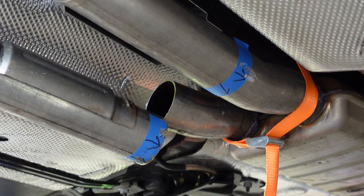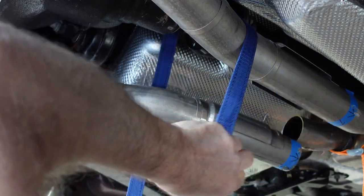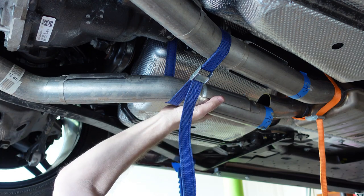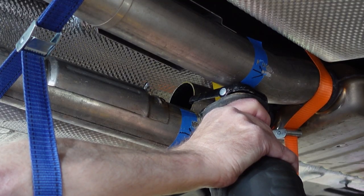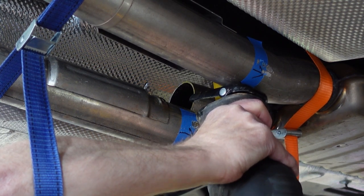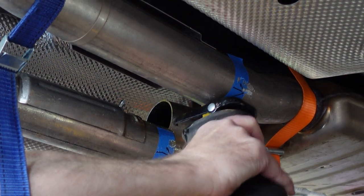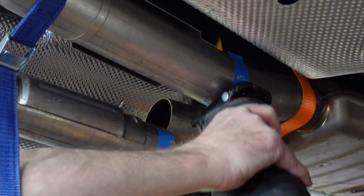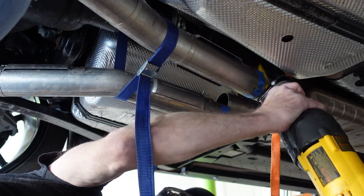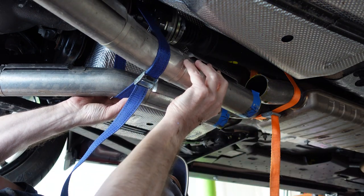I wasn't expecting the rear part of the exhaust to drop like it did when I cut it, so I'm going to add a lashing strap to hold it in place for the next cut. This will also help me when I'm aligning the H-pipe to install it. I recommend cutting the pipe from the inside to the outside. I was glad I chose a short blade for the reciprocating saw because the foil gas tank heat shield is right above the exhaust, and I accidentally bumped it a few times. I didn't damage it, but I could see how a longer saw blade could definitely get you in trouble.